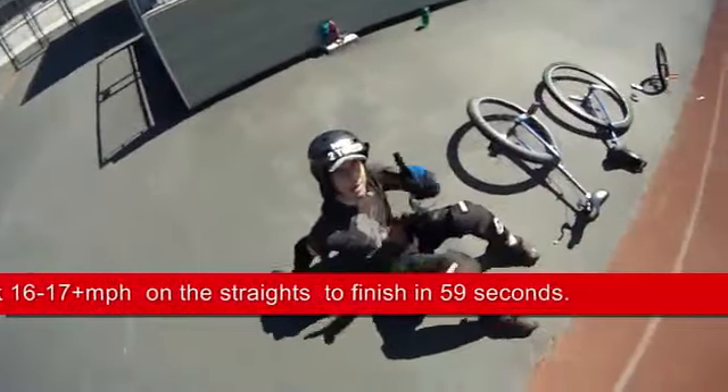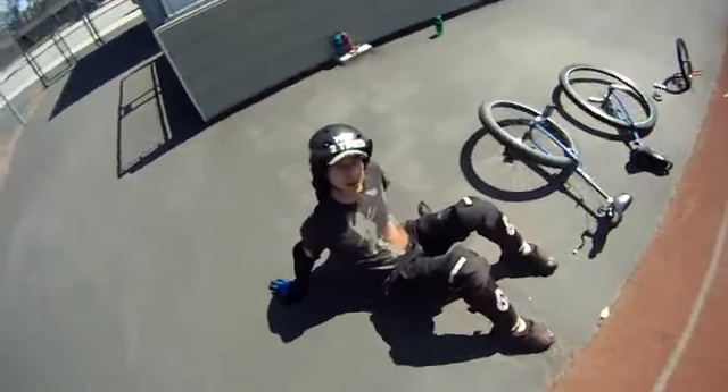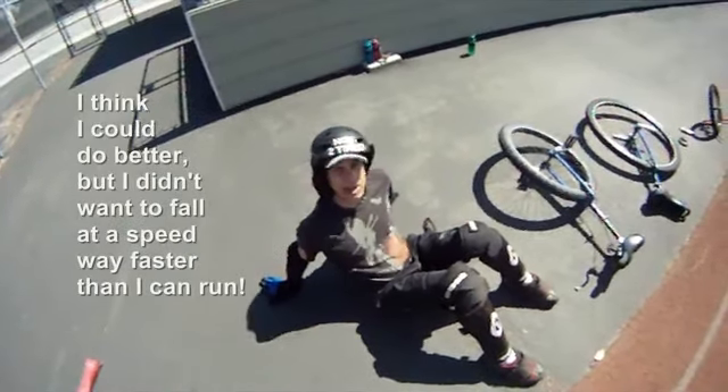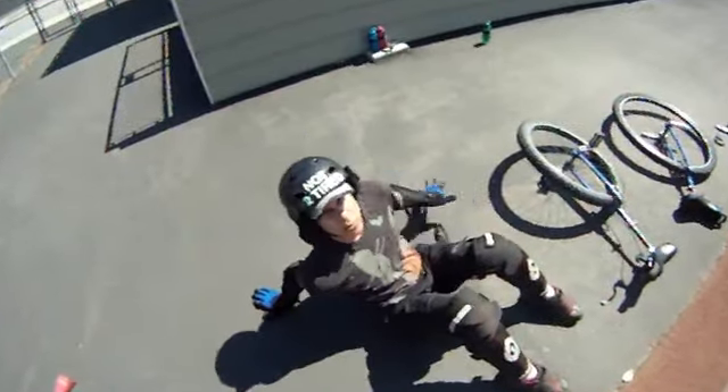Oh man, that takes a lot out of you when you're going full out the whole way — quarter mile, 400 meters almost. I'm almost 56 years old, so that might have a wee little bit to do with it.